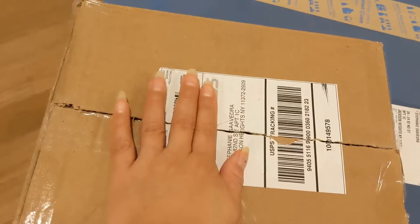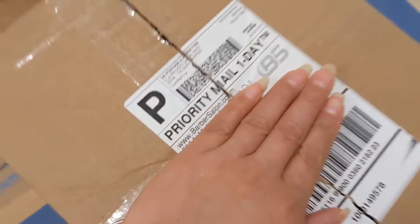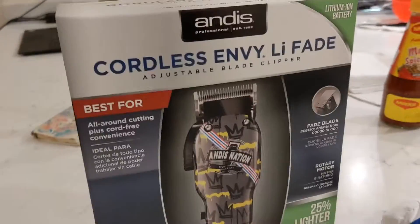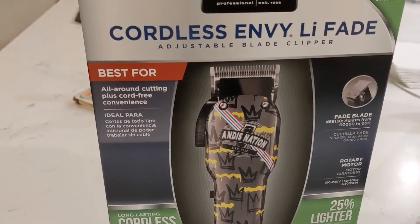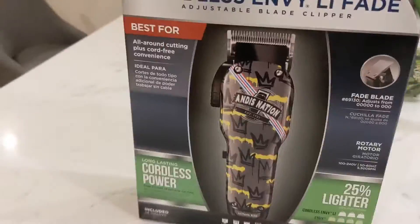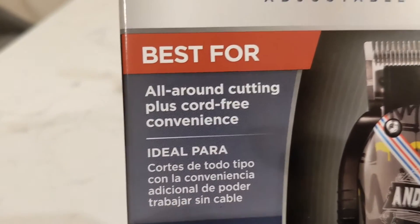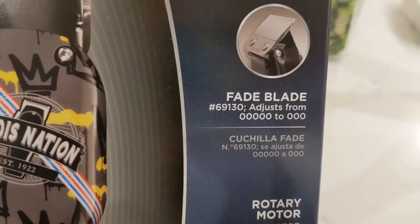I just opened my package that I received. Let's check it out — this is what I purchased. I bought this little toy right here because I sold the other one. I used to have an Andis master hair cutting clipper, so I sold that one and was looking for a new one. I decided to buy this one — it says 'all around cutting cordless' on it.